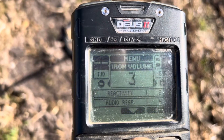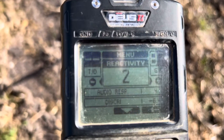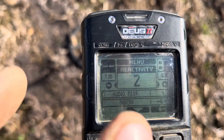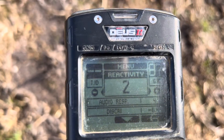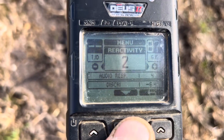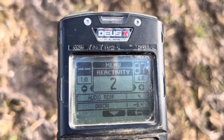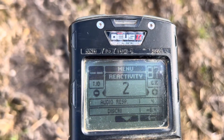Iron volume three — I want to hear that come through. Reactivity now at two. This is getting great depths — I've had a little small buckle around 12 to 13 inches, and the hammered coins are coming in deep as well. It's not missing anything, so don't be frightened to go down to two on that. That's ideal for me. You can obviously raise it in a really busy field to like 2.5 to 3.